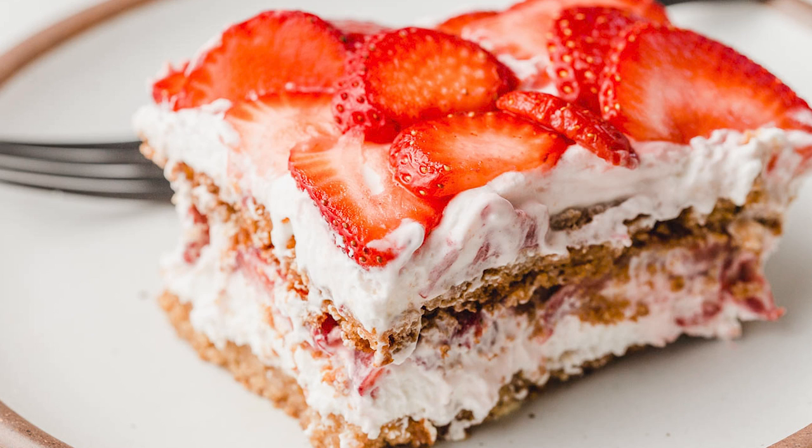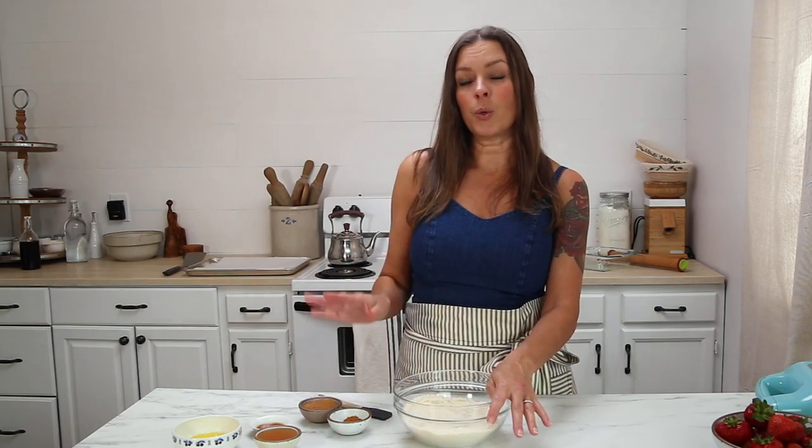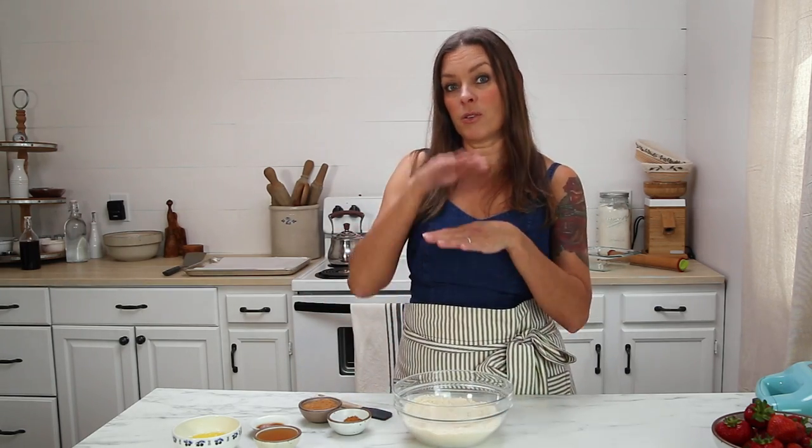Strawberry icebox cake has three layers: a graham cracker crust layer, a whipped cream layer, and sliced strawberries. Today, we are going to make a grain-free graham cracker crust using some almond flour. We want to get this done first so they can cool and then we can go ahead and put all those layers together.